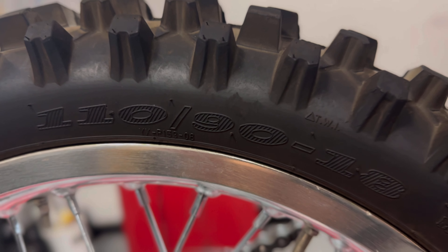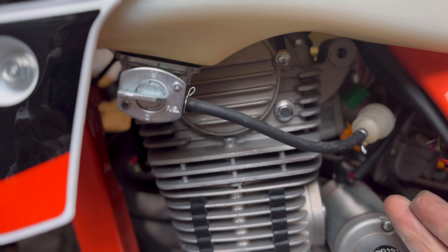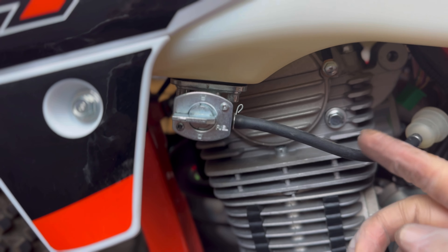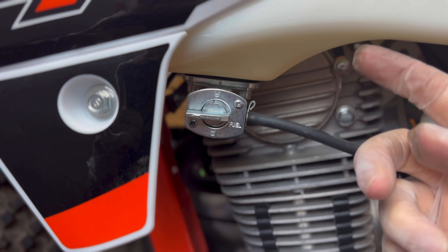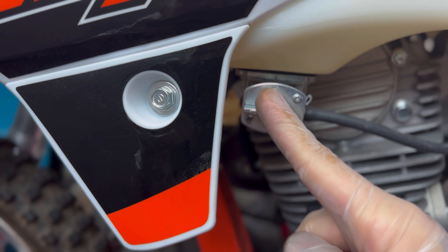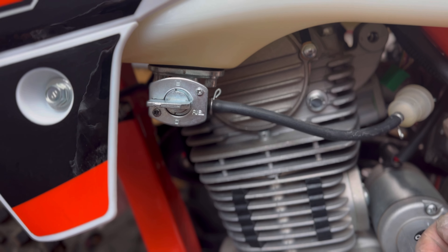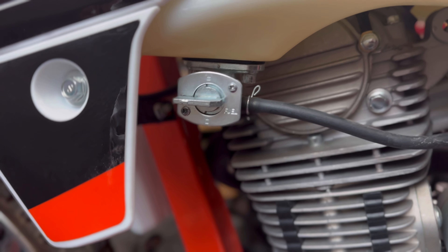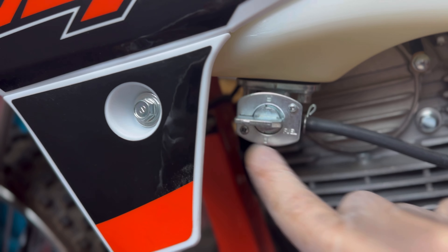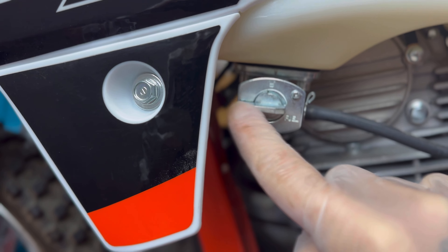In the rear you have a 110/90-18. This is the petcock. If you don't have a lot of experience with carbureted bikes — and if you don't know what a carburetor is, that's it right there — you need a way for fuel to come down from the tank by gravity or by suction forces of the carburetor. The petcock closes the valve that allows fuel to run from the tank through the petcock to the carb.